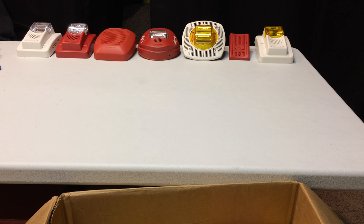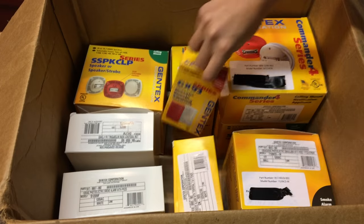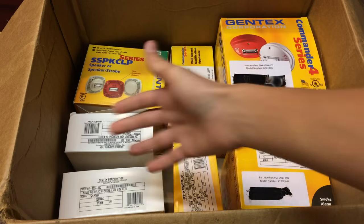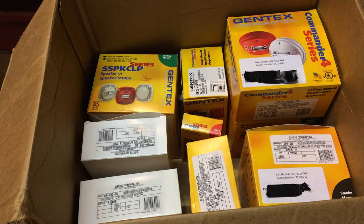Today we're looking at a table with all my Gentex alarms out for reference. Below, there's a whole box of more Gentex alarms, and I'm going to go through each one, give a few features and brief facts about each alarm, and move on to the next. I also went to ADI 2016 in Louisville, Kentucky this year and Gentex was there, so you might learn one or two things. Let's get started.